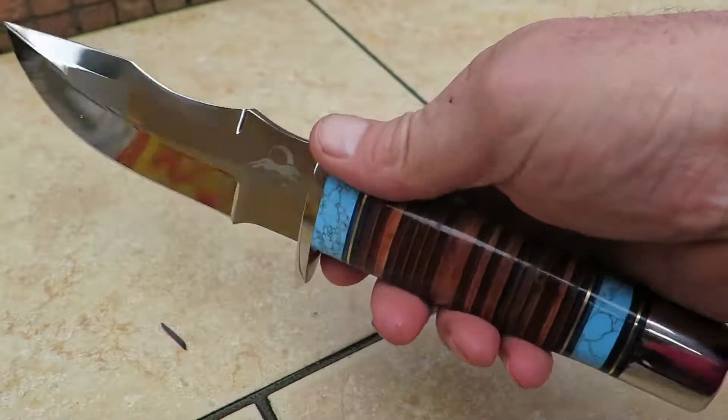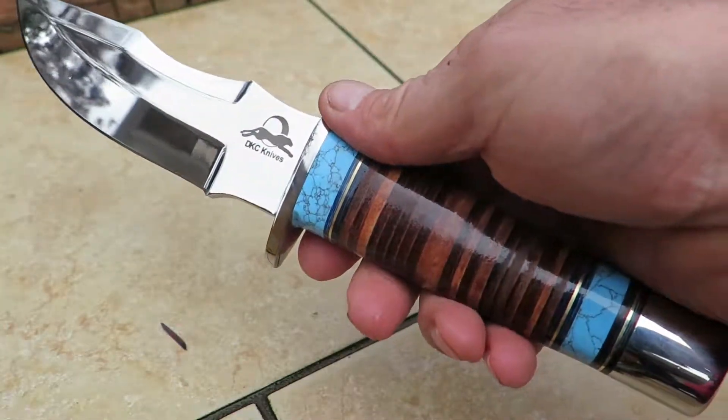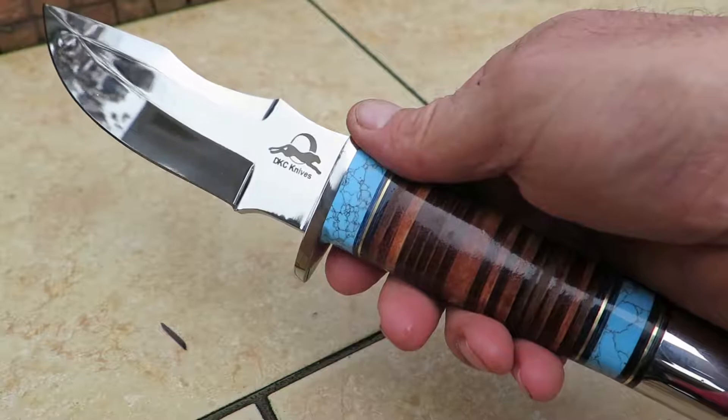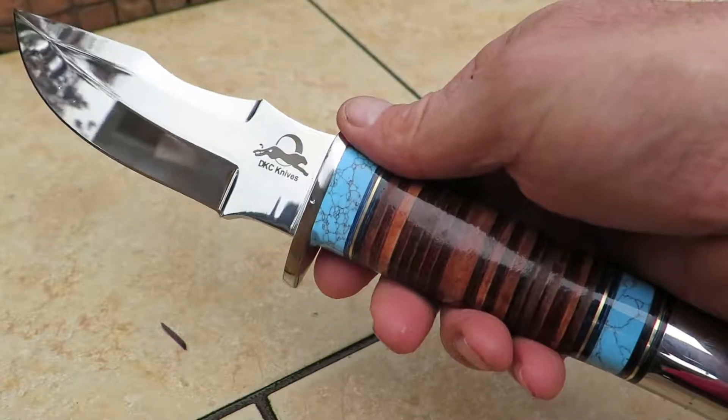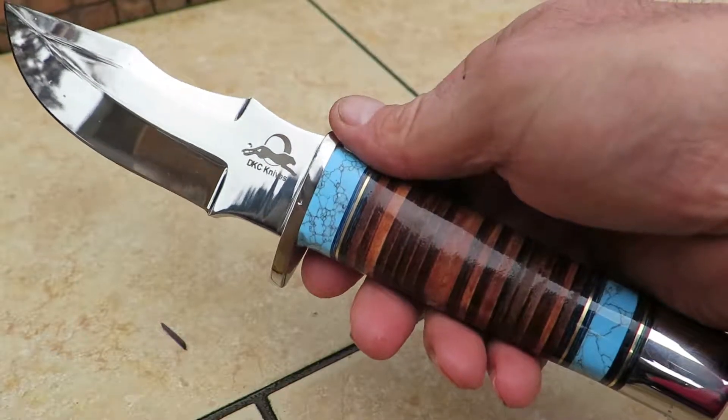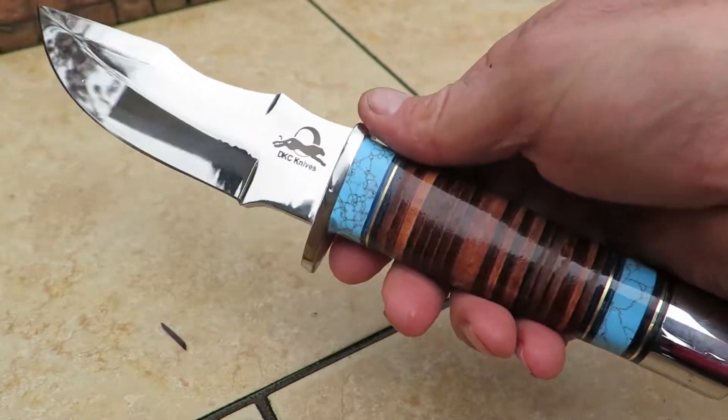We try to be very cost-conscious in doing it, and we're trying to build our brand of knives over time. But get your hands on one of these. This is called the Tribal Warrior and it's available on our website at DKCKnives.com. Thank you.